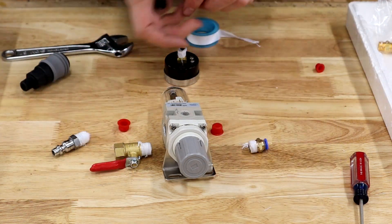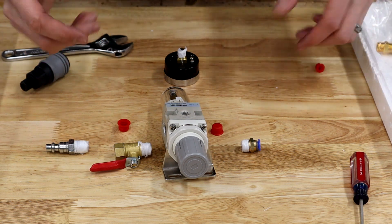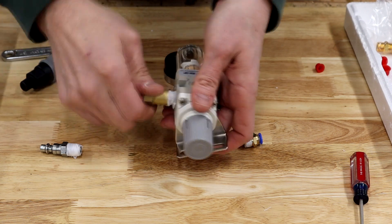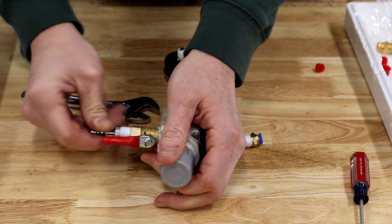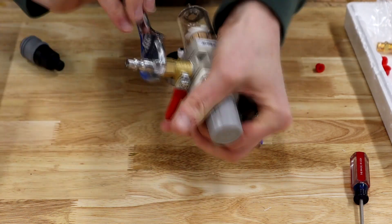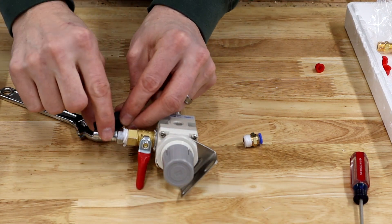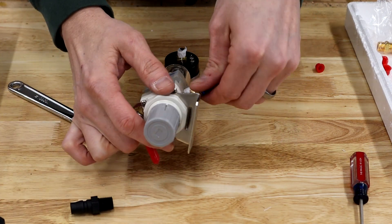I got the Teflon tape on there — the Teflon tape that came with the kit seemed pretty thin, but hopefully it works fine. I removed the little rubber protective pieces from the threads and we're just going to start assembling. That metal piece is one I already had as opposed to the plastic piece. The plastic piece is actually a different size than a standard metal one, so you're going to have to use the plastic coupler that comes with the kit if you go the plastic route — just an FYI on that.